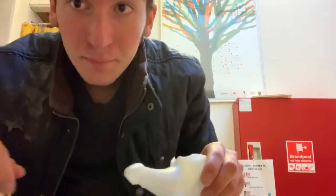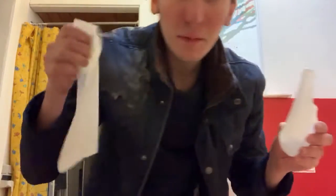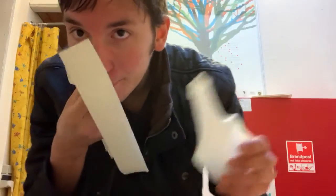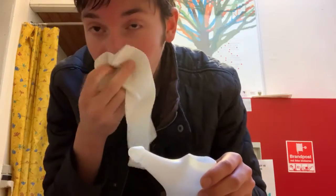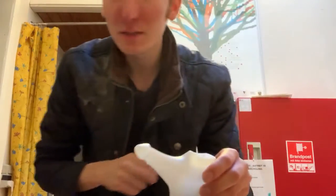Close your nostril and get the water out a little bit. Then you can use a tissue — try not to blow too hard because it can affect your eardrums or ears somehow.